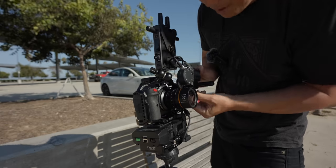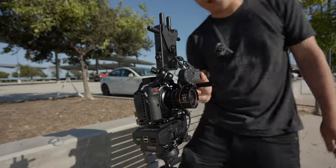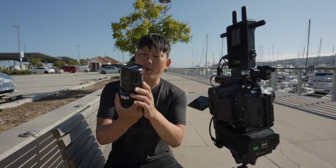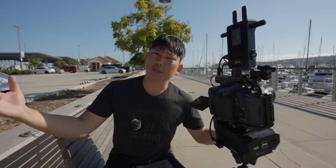I've been experimenting with some anamorphic lenses on here because we have anamorphic settings. But it only gives you 1.3, 1.8, and 2.0 de-squeeze ratios — only three options. This lens is a 1.6, and another is a 1.5. I'd love to get a firmware update where we have more squeeze options.